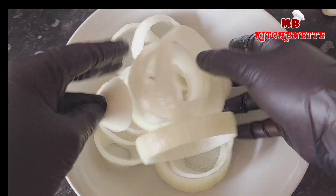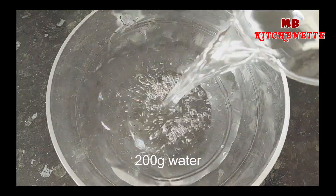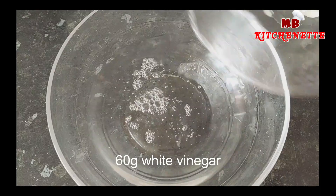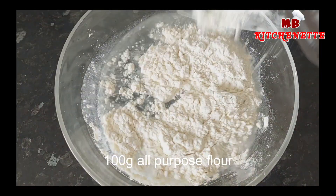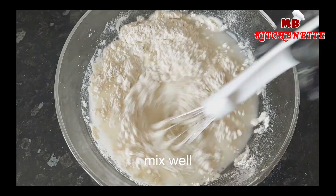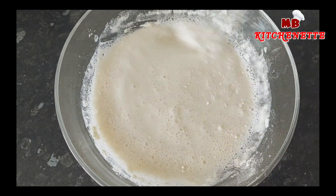That's why we're here. We're about to spill our secrets and guide you, step by step, to onion ring perfection. Throughout this video, we'll dive deep into the art of creating the crispiest onion rings you've ever tasted. We'll walk you through each stage of the process, sharing our insider tips and tricks along the way.